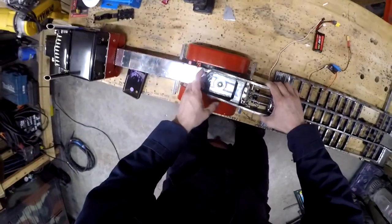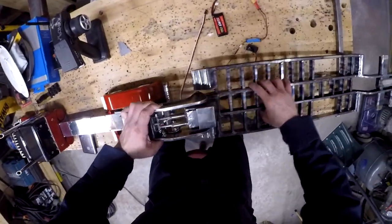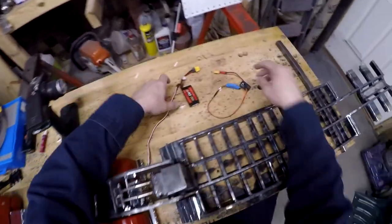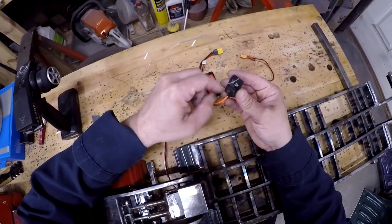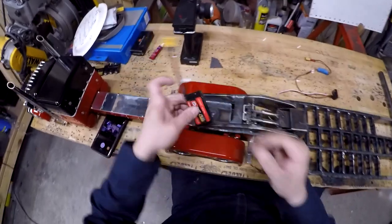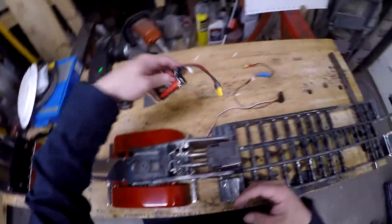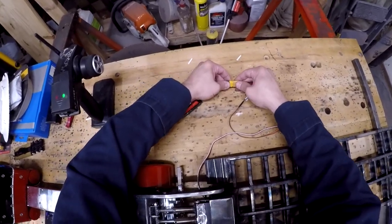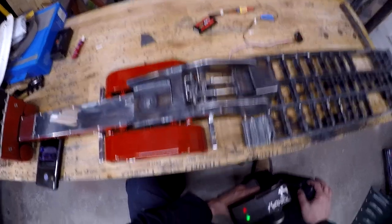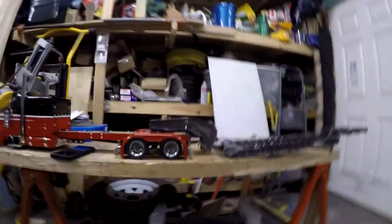All right, so in theory it works — only in practice shall we know for sure. This is the small battery I'll be using; it should be somewhat easy to fit somewhere in there. Sorry, my camera angle is way off — let me fix that and we'll run it up again anyway.